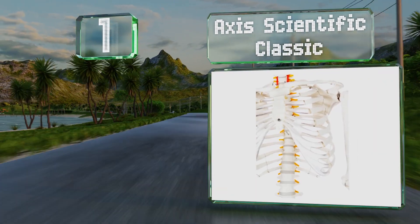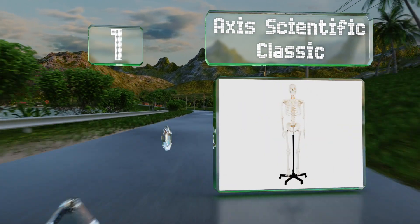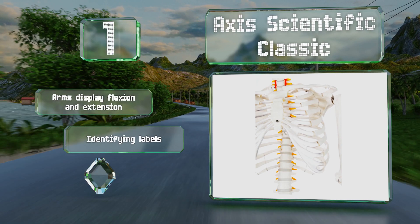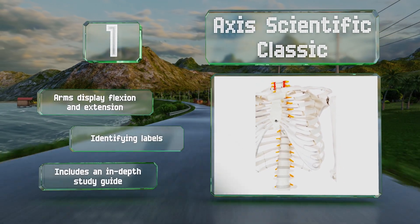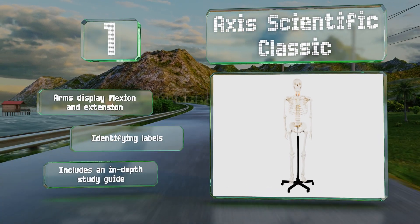Taking the top spot on our list, with a skull that's simple to detach from the body, the Axis Scientific Classic allows you to study the human head in more detail than most models. The skull cap is also removable, revealing the interior for examination. The arms display flexion and extension, and it includes identifying labels and an in-depth study guide.